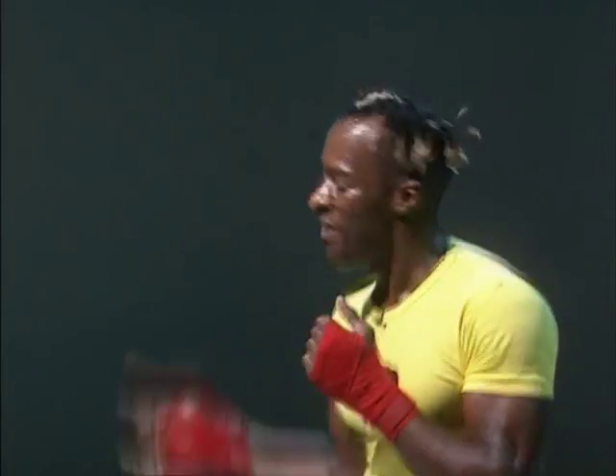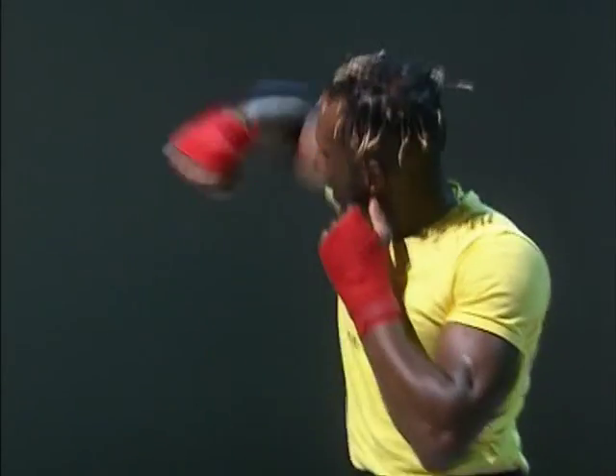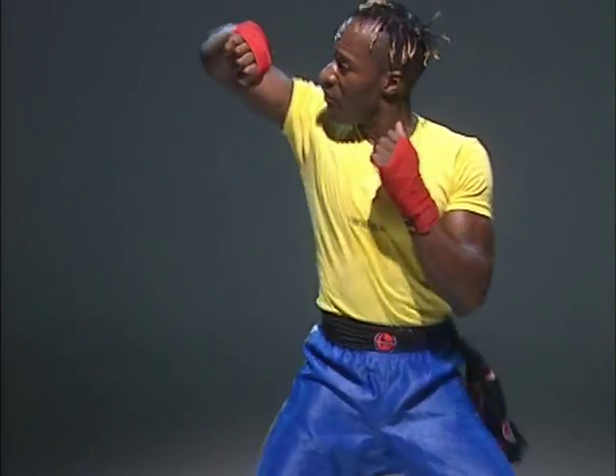Let's block first. Block. Block. Block. Block. Where's the hips? Don't be shy. Up. Again. Are you ready to punch? Let's do it. Come on. Punch. Punch. Punch, yeah. Punch. Come on. Punch. And block. Again. Punch. Good. Come on. Punch. Again. Punch. One more. Tap, touch. Let's go.